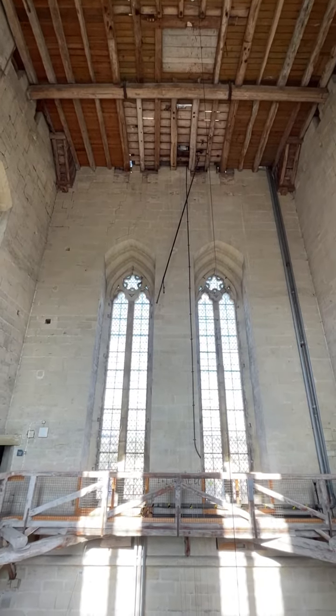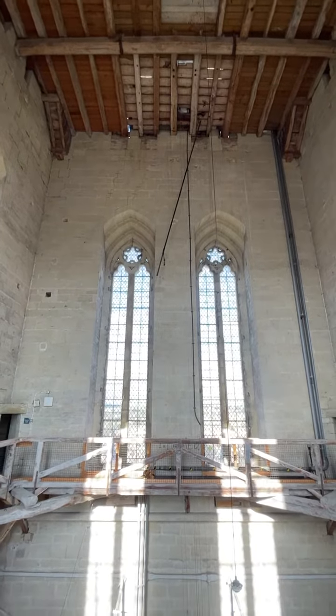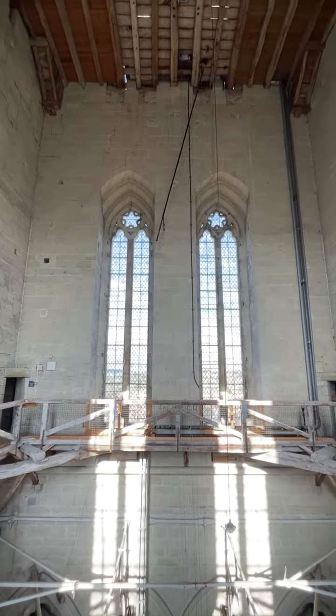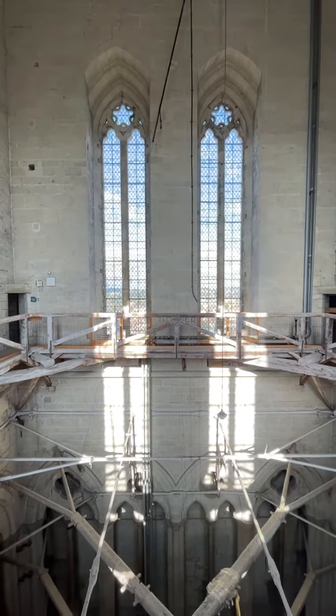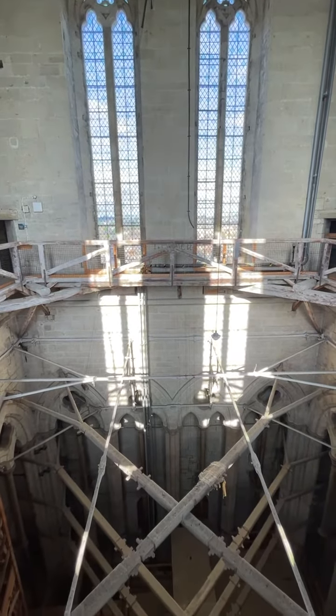This is the view from inside the tower, which was added to the cathedral in the 14th century. We are now looking at the ironwork that ties the tower together to stop spreading loads on the crossing below.